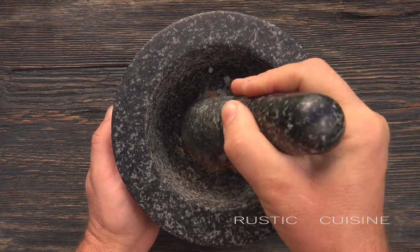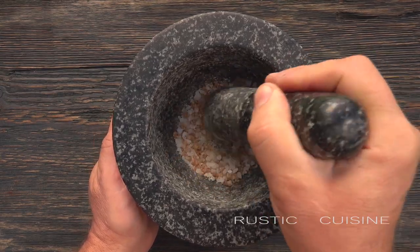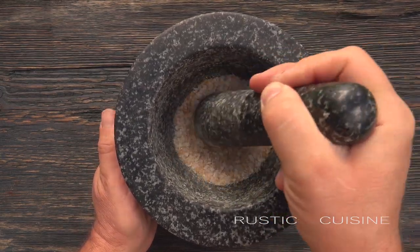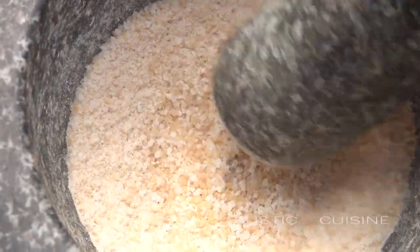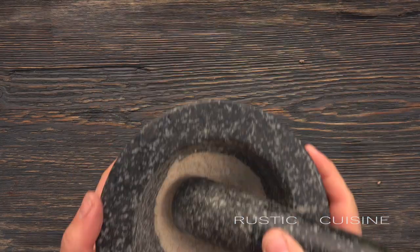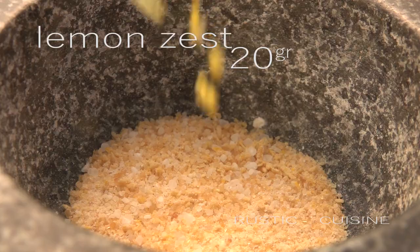Skoma has fat, tender meat that has a rich taste. The smoke of cherry tree will only emphasize it, but an excess of spices can ruin everything — we don't need this. Lemon zest is a great seasoning. I like it.